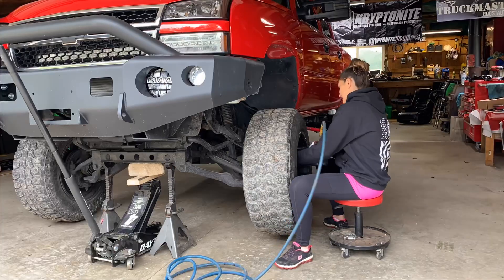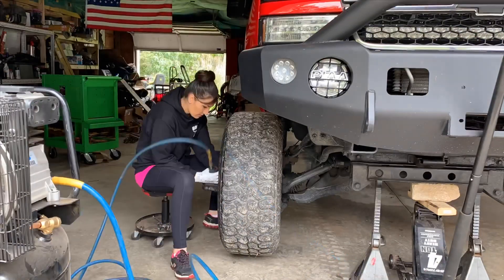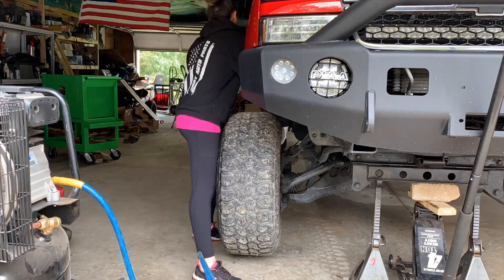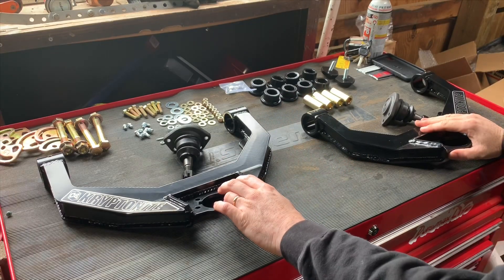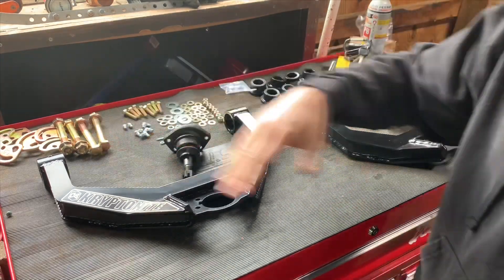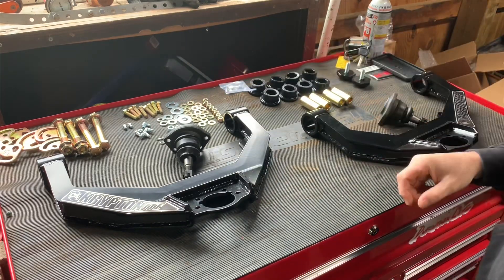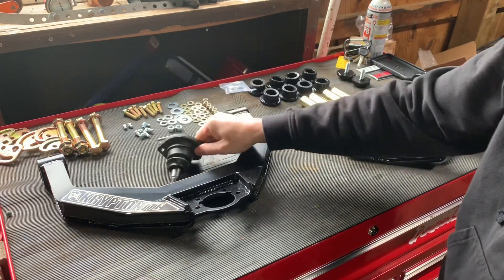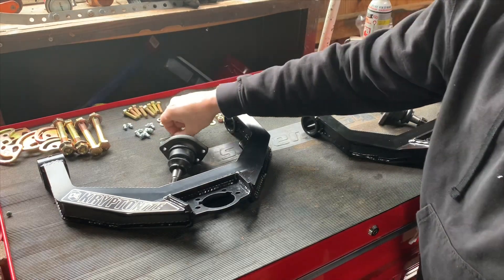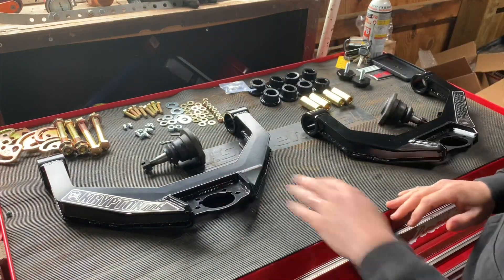Now that I have everything unboxed, here's what comes out of the packaging: camber and caster bolts, washers, bushings, bump stops, all the hardware you're going to need in order to install your ball joints, nuts and bolts, grease zerks, and a safety cotter pin for the bottom. Let's go ahead and install all this on the upper control arm.